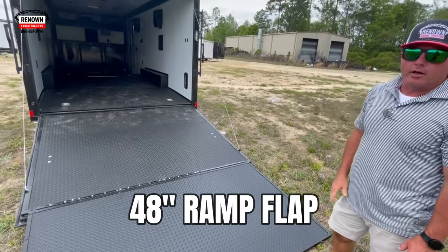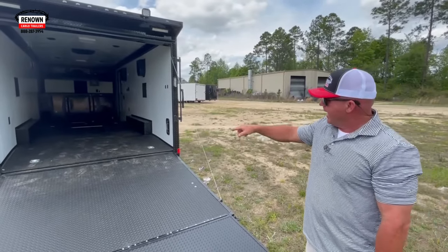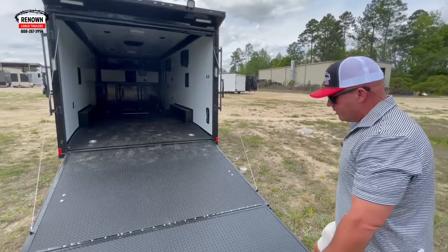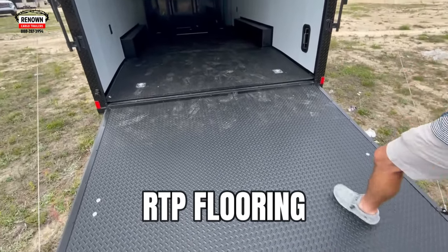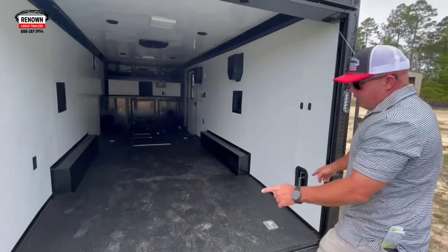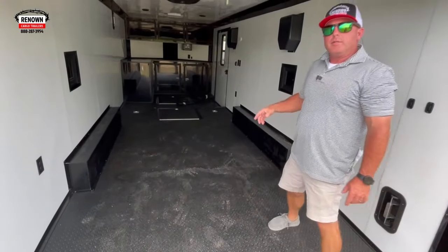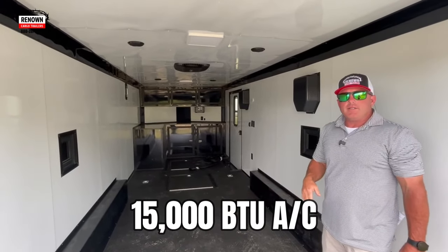This is the 48-inch flap — it gives you plenty of angle to load and unload your cars, so you don't have to worry about bottoming out. It's also got the beaver tail inside, which gives you plenty of slope to get inside the trailer. The whole thing is finished in rubber tread plate — the black diamond.